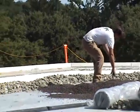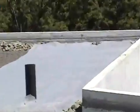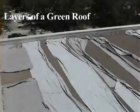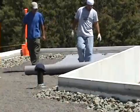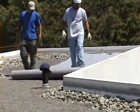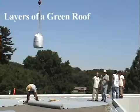The fourth layer is a repeat of the first layer. This second layer of fabric is slightly thinner than the first and is designed to work as a filter. The main task of this protection fabric layer is to prevent fine particles of growing media from migrating into the drainage layer below.